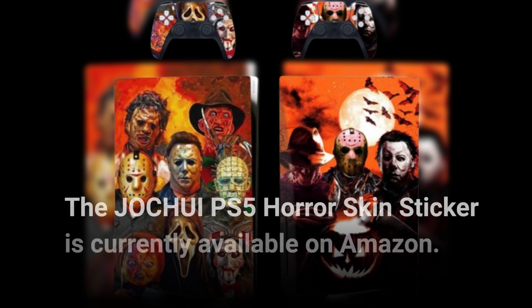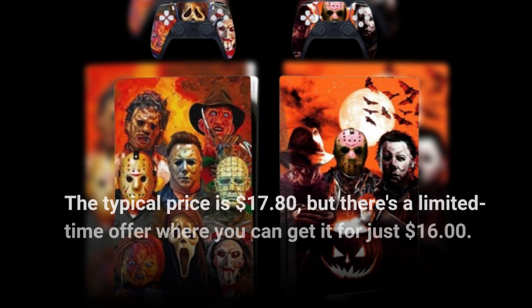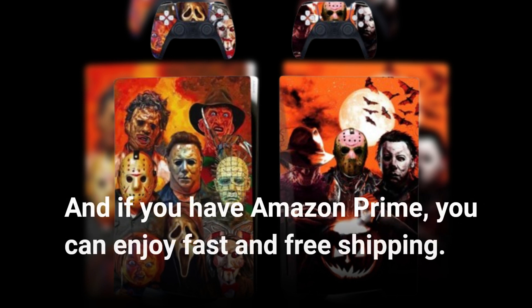The JOCHUI PS5 Horror Skin Sticker is currently available on Amazon. The typical price is $17.80, but there's a limited-time offer where you can get it for just $16. And if you have Amazon Prime, you can enjoy fast and free shipping.